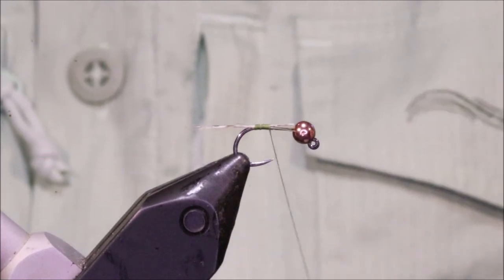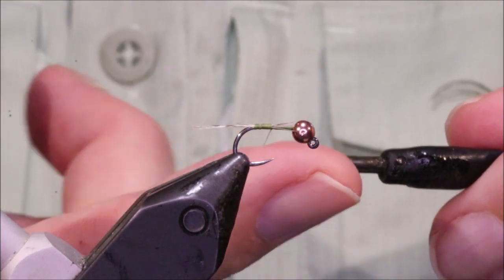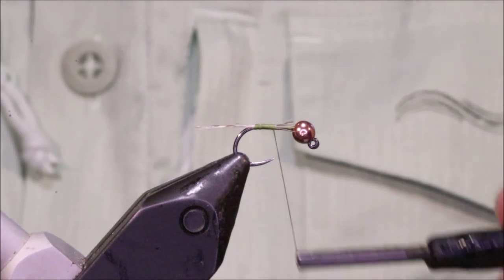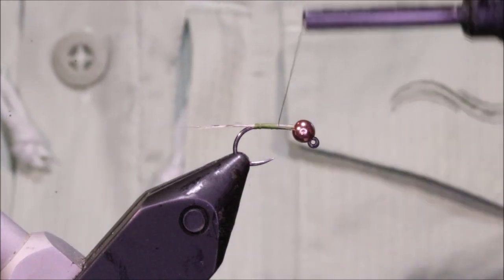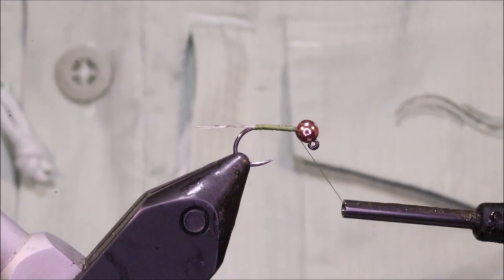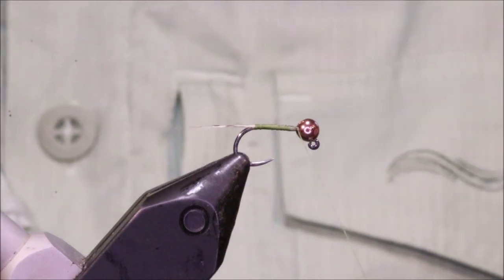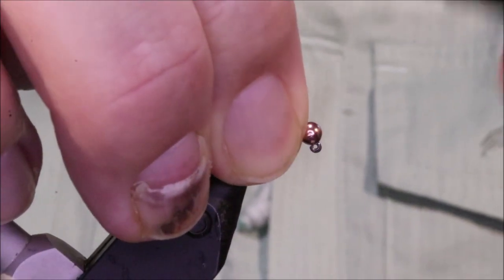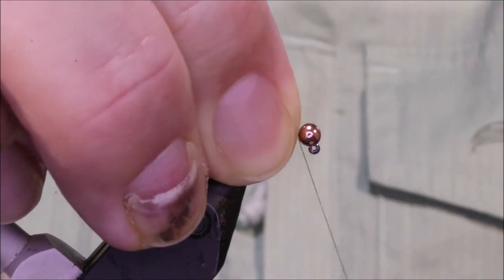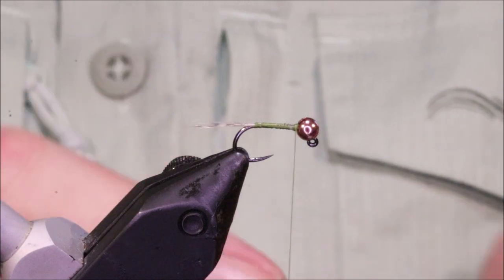I'm going to come up with a touch-and-turn wrap. As I wind I'm applying pressure on the bobbin as I come towards myself, then releasing the pressure on the way over and tightening. What that does is stop the material creeping around the hook — keeping it all nice and smooth on top. I'll tidy that up and lock the bead.